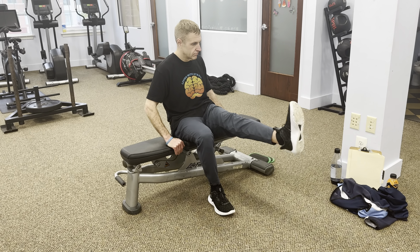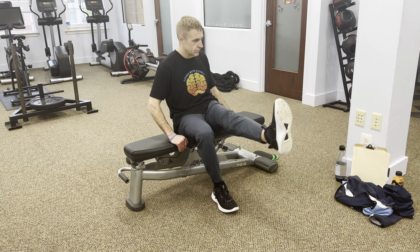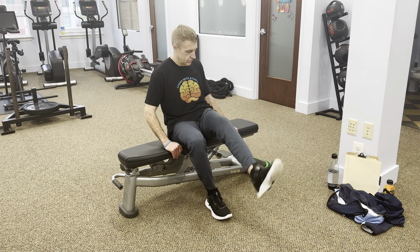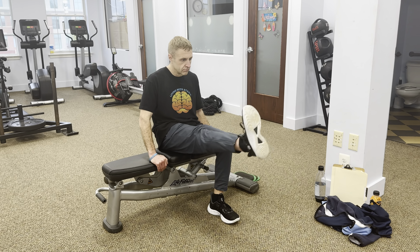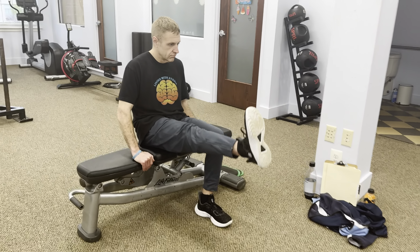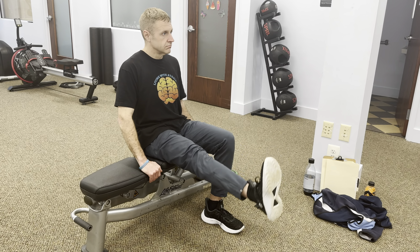After 10 circles in one direction, switch to the other leg and repeat. Remember to breathe and keep your core engaged. Continue alternating legs for a total of 3 sets on each side. Take your time and listen to your body.